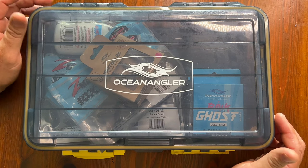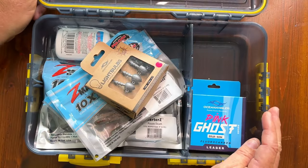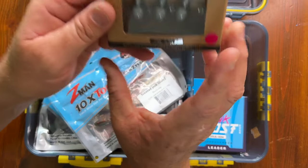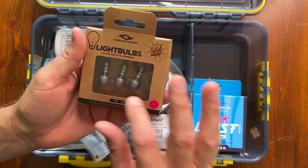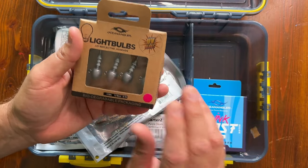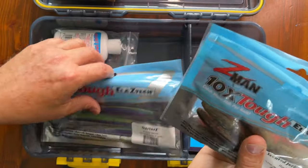Congratulations on buying your Ocean Angler soft backpack — it's got everything you need to get started with soft baiting. The first thing we have is some 5/8 jig heads. 5/8 is a good all-round size to get started with. You've got your jig heads and three packets of soft baits, all different types and colors.